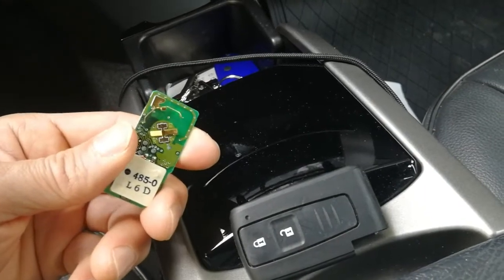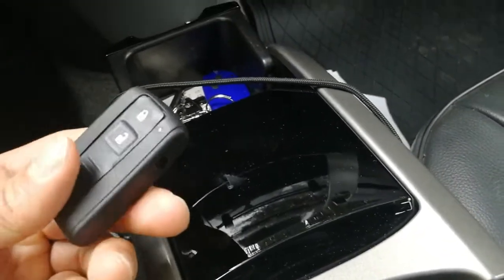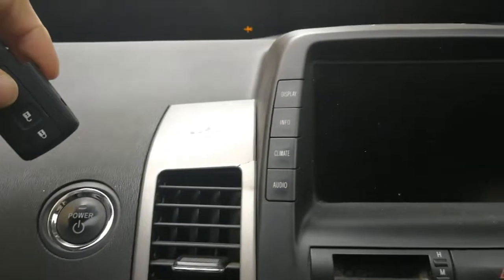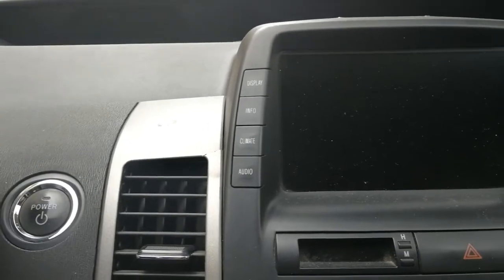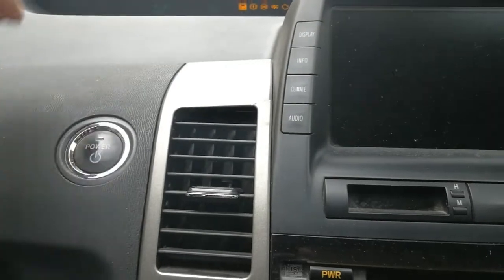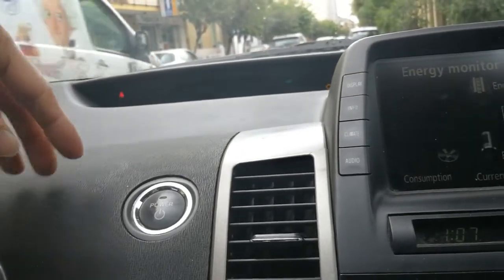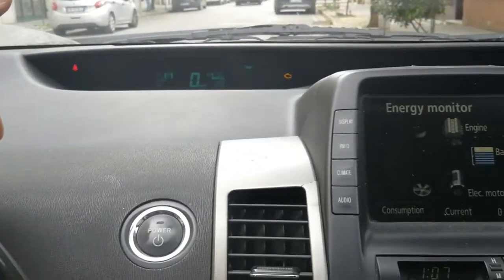Here I removed the circuit inside the remote and only left the shell — let's see if it works. With proximity it doesn't work, so if I just keep this close inside the car it doesn't work. However, if I insert this into the key slot, the car turns on — and remember, this doesn't have the actual remote circuitry inside. So it's not able to detect it without actual physical contact, but it's able to start the car once I insert the empty remote.